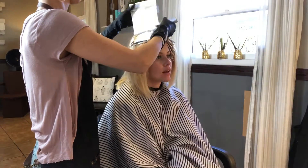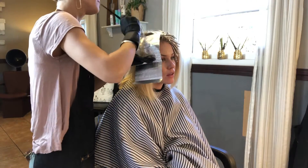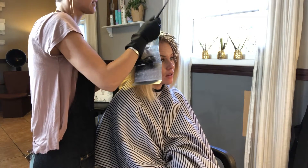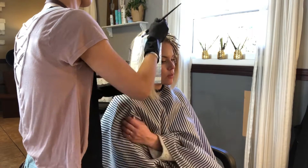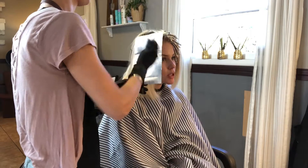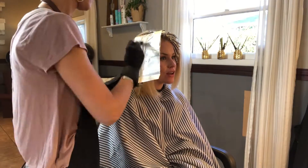I don't have to use it on every single foiling, but sometimes if I grab too much product and I don't want to blend all that product down onto the other pieces of hair, I will take my blur brush and it just helps take off the excess product. If you haven't tried one, you guys should give it a try.